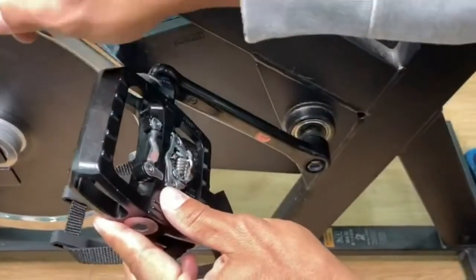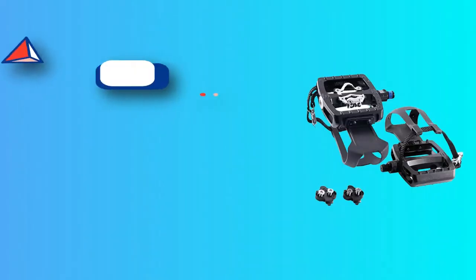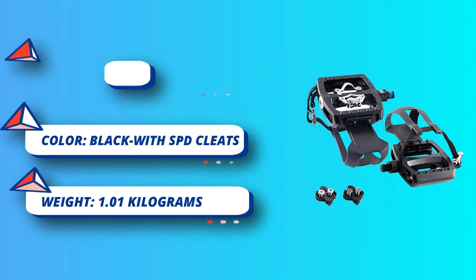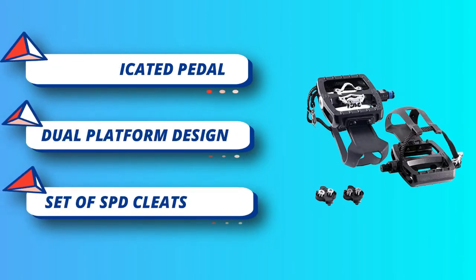Bike dedicated pedal. The pedal is specially designed for spin bikes, exercise bikes, and all indoor bikes, which can better enjoy the fun of cycling. Made with high-quality cast aluminum alloy — durable, safe, and reliable. The bearing adopts non-boron steel, 10B21.